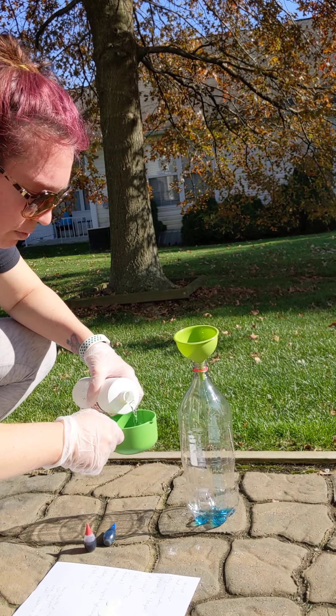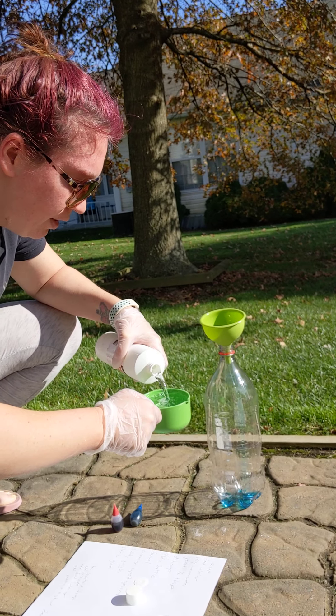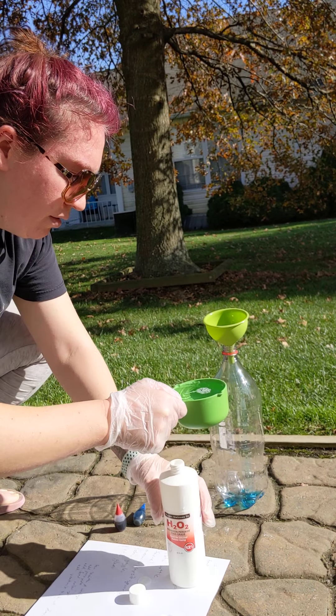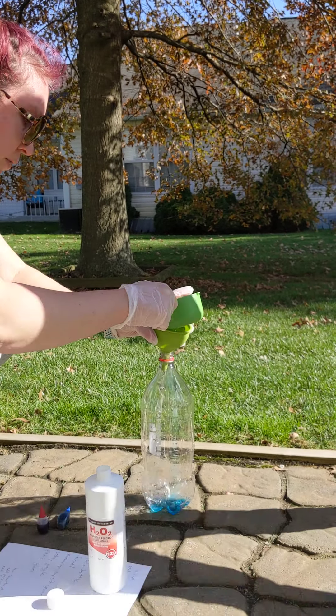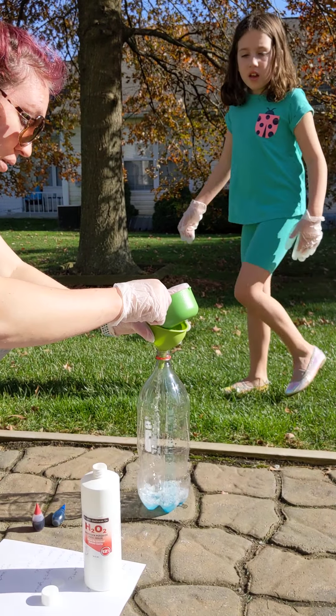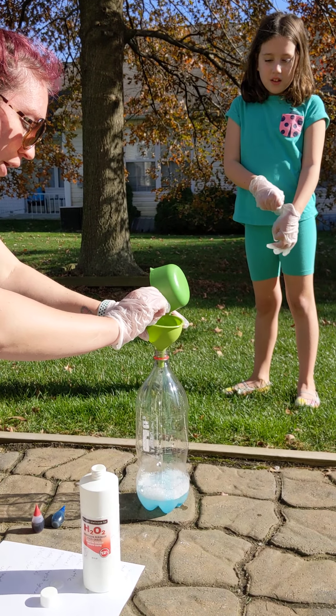It came off in two parts. That's a lot — it looks like a lot. We add it in the funnel now. And this peroxide can burn your skin if you touch it, so that's why you need to wear gloves.